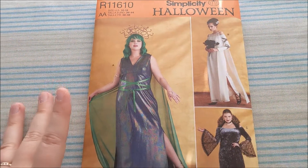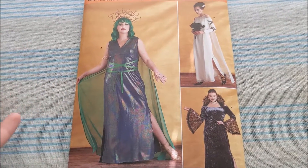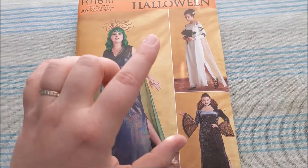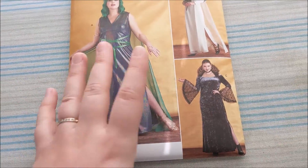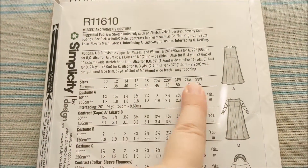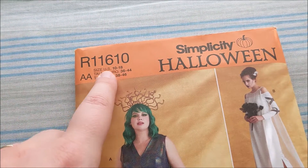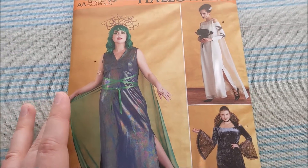Next we have this kind of basic Halloween pattern — and by basic I mean it can be adapted to a bunch of different iconic Halloween costumes. So we have Medusa, Frankenstein's Bride, or Bride of Frankenstein's monster, and then we've got kind of this vampire look. The fun thing about this pattern is it has an extended size range, so this is a plus-size pattern. Though, like a lot of Simplicity patterns, you do have to make sure that you have the desired size range printed on the envelope so you don't accidentally purchase the wrong size.